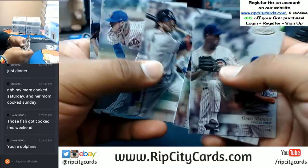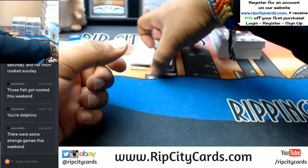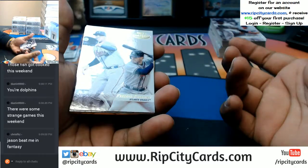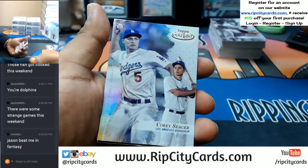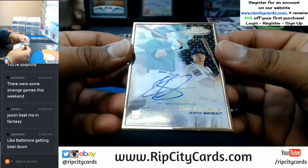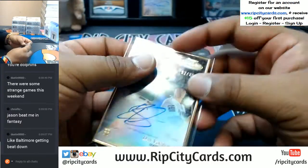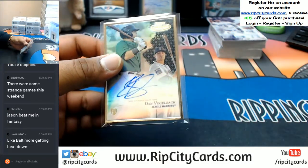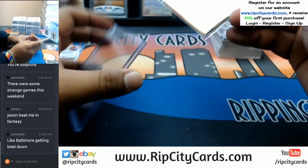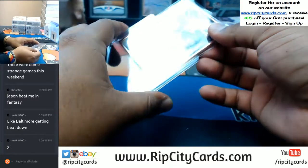How about the Marlins, though? There were definitely some strange games — it was like the Thursday night football. Who would have thought those guys put up arguably the best game of the year? That game was nuts. All right, let's see what the auto is going to be. Dan Vogelbach of the Mariners, on-card auto, numbered 52 out of 75. Baltimore got destroyed by the Jaguars of all people. That was definitely one of the weirder sights, for sure.